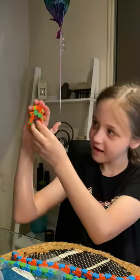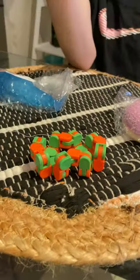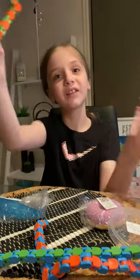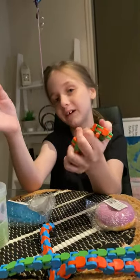Then all you need to do is do it like that, and you have a snapper! You have a snapper and some leftover wacky tracks, or you can just have a nice snapper and a wacky track. You can undo them by casually doing this. So yeah, that's how to turn a wacky track into a snapper.